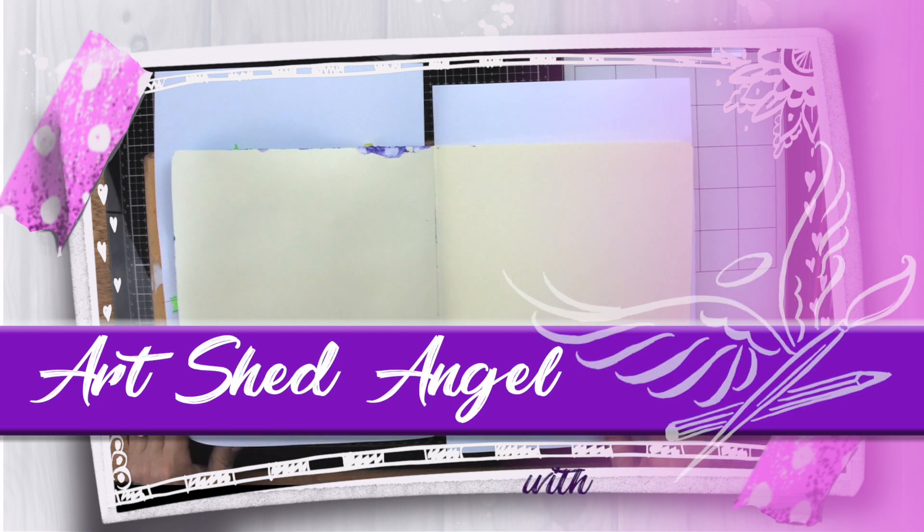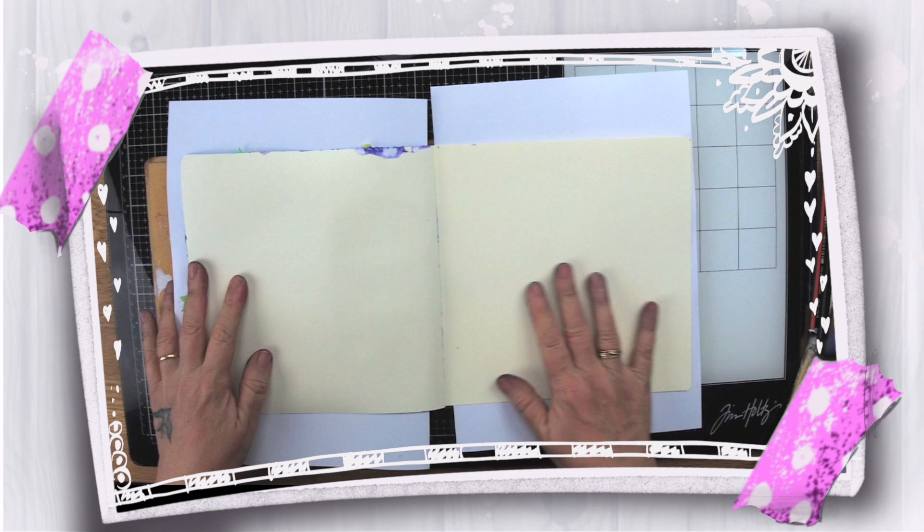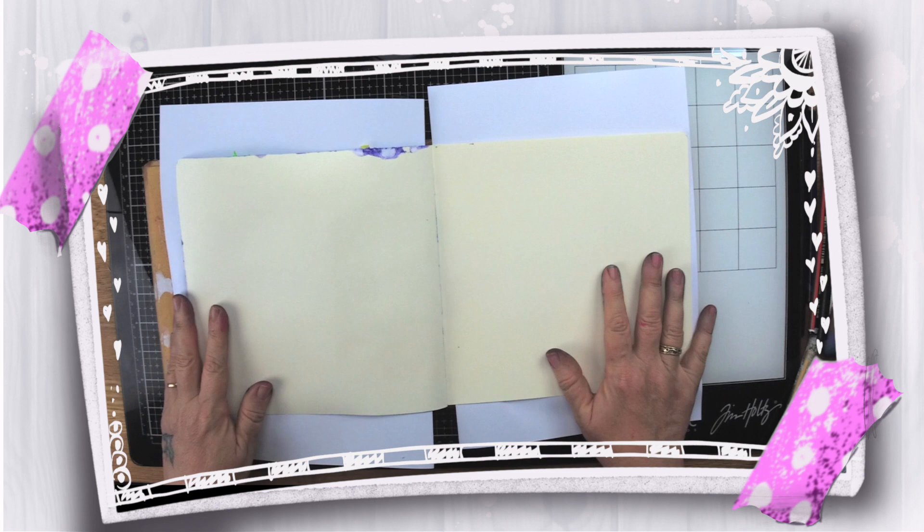Hi everyone, you're with Lucy from Art Shed Angel and Lucy's Craft Cafe. Today I'm going to show you how to do an art journal page using a resist technique with clear embossing powder and clear embossing ink. Please subscribe if you'd like to watch more of my videos and also join us on live art journaling and self-development — the link is below.